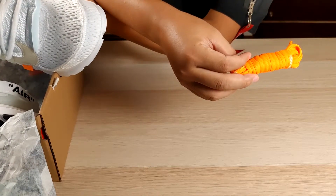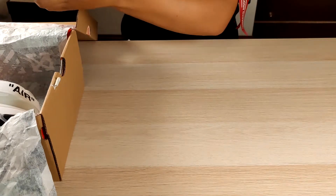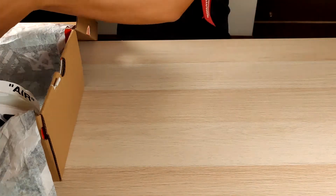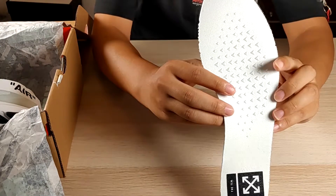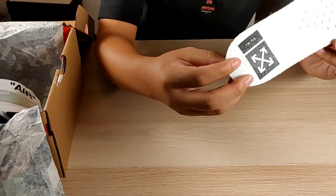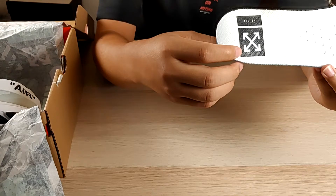Extra laces in orange, the insole, the Off-White logo — the writing is clean.